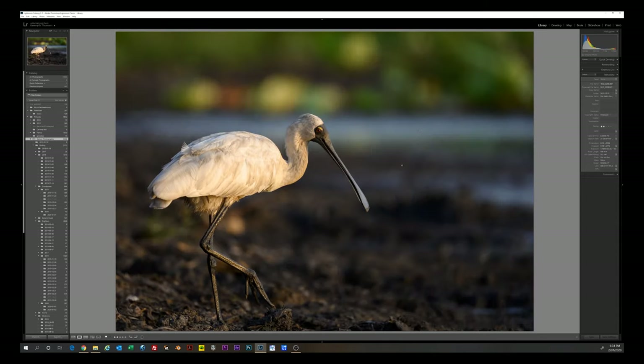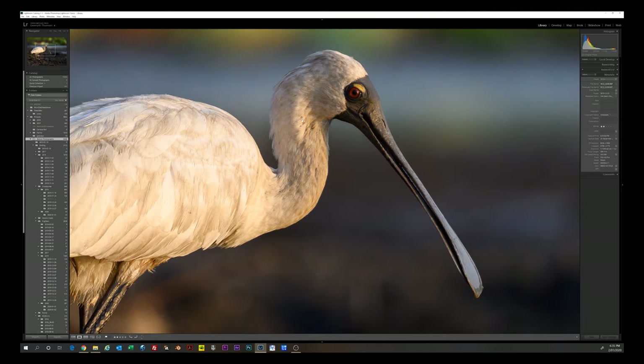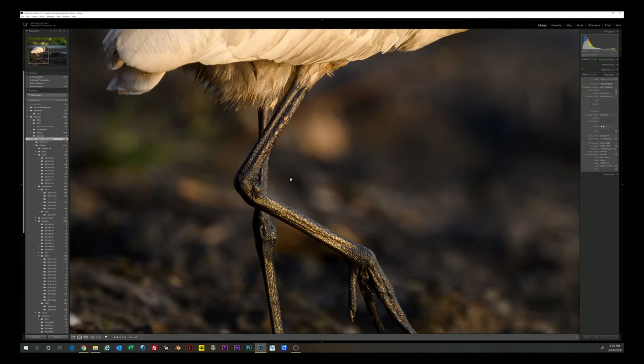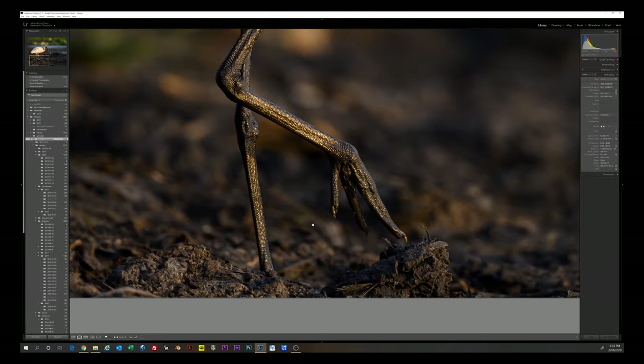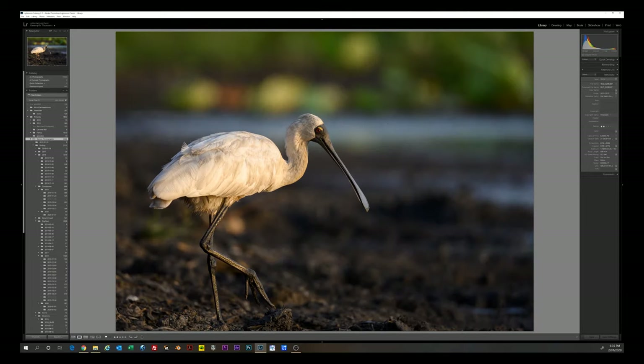Here's a Royal Spoonbill — ISO 640, 1/1250th of a second, quite wide open, no teleconverter. Really happy with these low-light shots. You can just see the beautiful rendering of the feathers in this early morning golden hour shot. The legs are sharp with just a little motion blur in the foot, but there's so much detail. The out-of-focus background is quite pleasing — again, not what you'd get with a big prime, but quite acceptable.